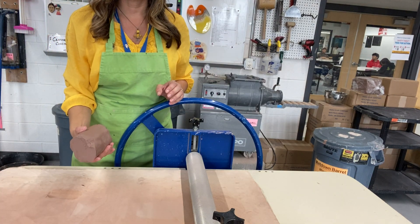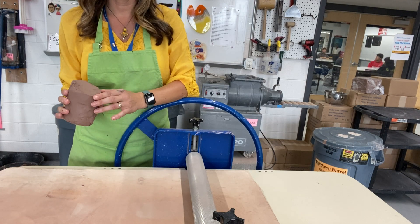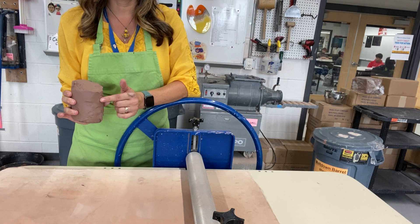Today I'm going to show you how to use the North Star Slab Roller. If you are making something larger, you might want to grab a piece of clay that is cut almost the size of a soda can.